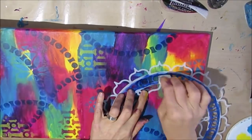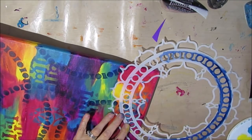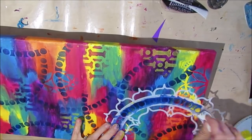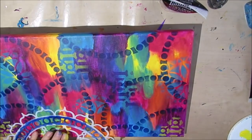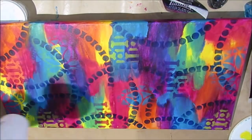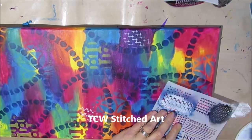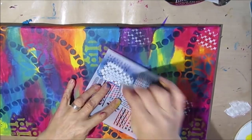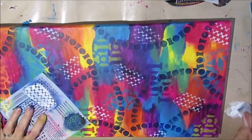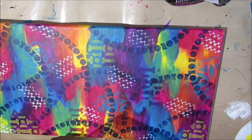Don't worry if you don't have all the colors in the same kind of paint — it could be craft paint, Liquitex basics, Artist's Loft, or a mixture of everything. Use what you have; most things you can get to work. Links to all of these stencils will be in the description box below. I do get a small percentage when you shop through my Amazon links, so I'm very thankful for your support.